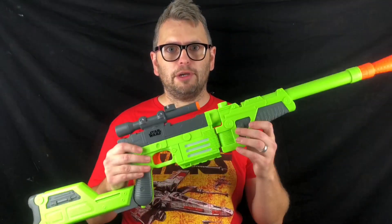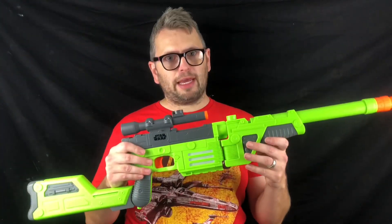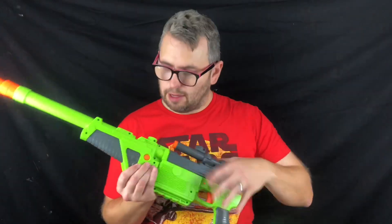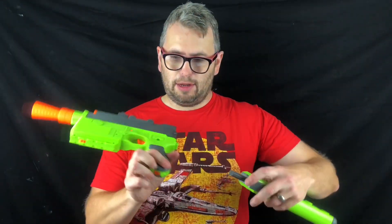If you've seen the movie Solo, then you'll notice the significance of this blaster. This is the blaster that Tobias Beckett gives to Solo, that gives him his original blaster, the DEL-44. To do this, you push this button here, that removes the barrel, you can then connect this bit on. And to remove the stock, you push on this orange button, and then you have Han Solo's original blaster.